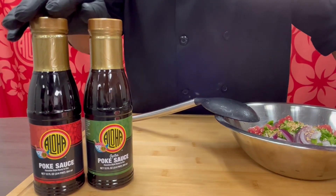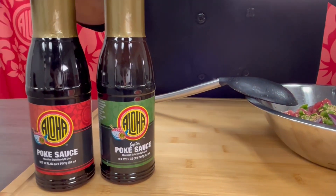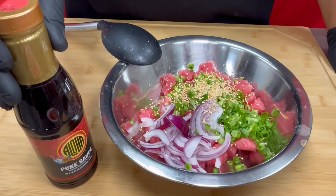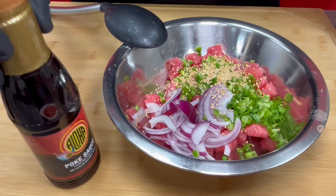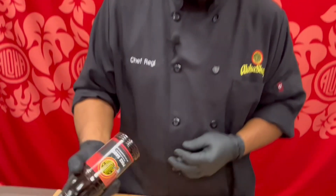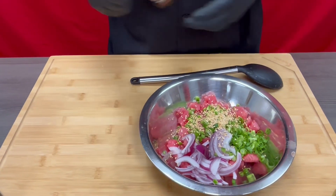If you haven't yet tried Aloha Shoyu's poke sauce, you don't know what you've been missing. I'm going to show you how easy it is to make poke in the convenience of your home using Aloha Shoyu's poke sauce. Aloha Shoyu offers two poke sauces — the original and the oyster poke sauce — both available on our website at alohashoyu.com. For today's poke nachos, I want to use the original poke sauce. The good thing about Aloha Shoyu's poke sauce is you have it convenient in a bottle, so you just shake it up and pour into your mixture.